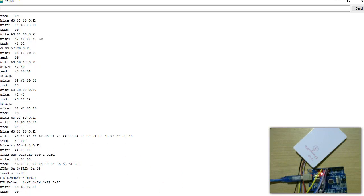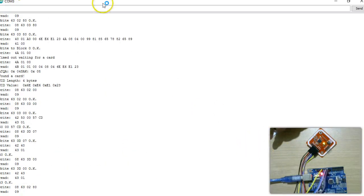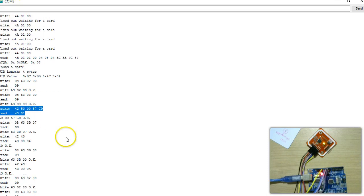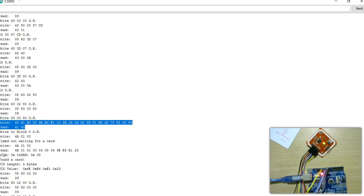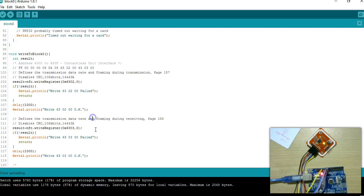The commands start with write registers, then sending the halt command, again writing to the registers, and finally sending the magic backdoor commands. This last step is where block 0 is written. We can see that block 0 has been written successfully because after this command the UID of the card matches what was written into block 0.